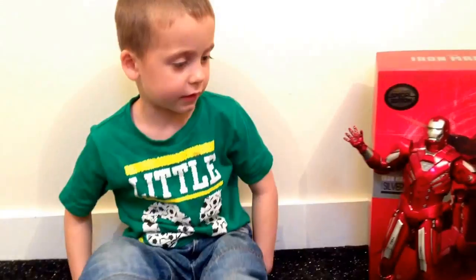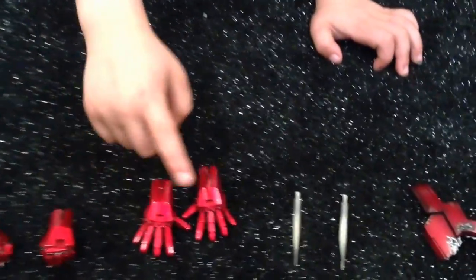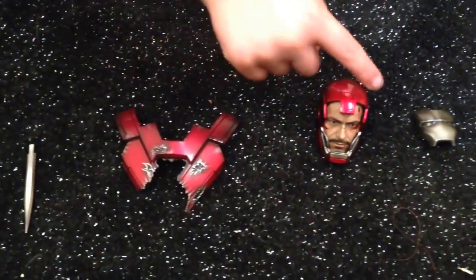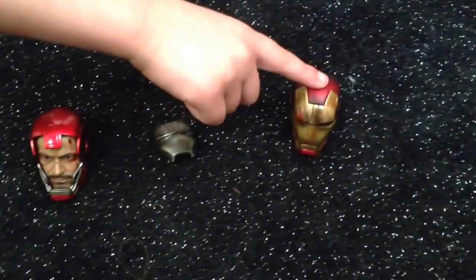I'll show you accessories. He comes with lots of accessories: hands, knife, knife, chest piece, head, and mask.